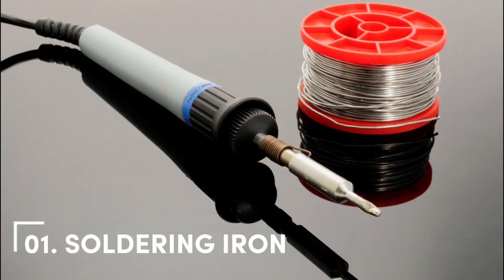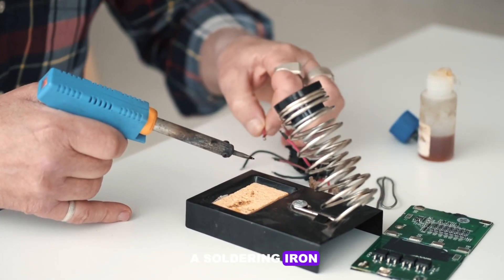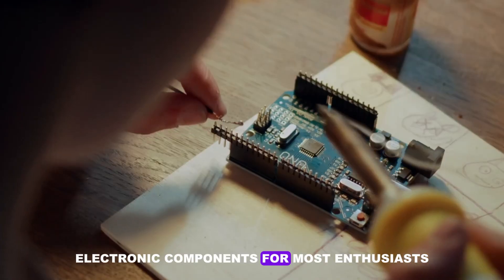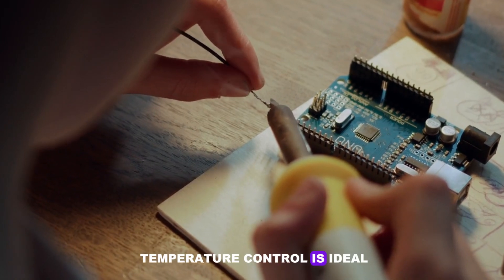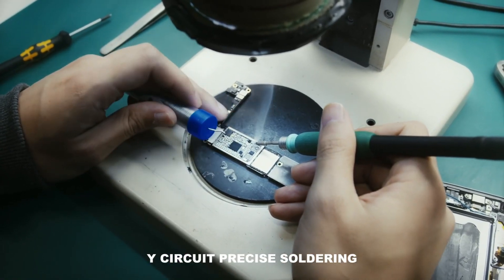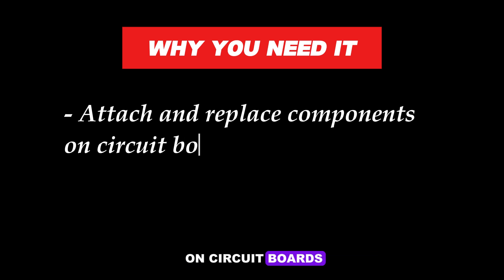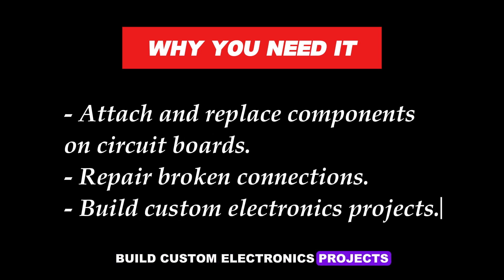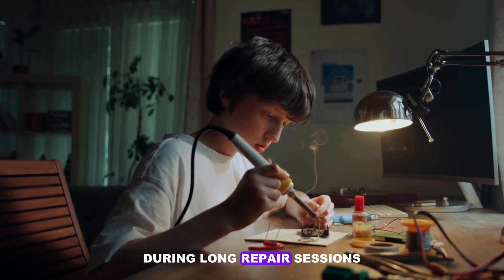Number 2: Soldering Iron. No electronics repair toolkit is complete without a soldering iron. This tool is essential for assembling and repairing electronic components. For most enthusiasts, a 40–60W soldering iron with temperature control is ideal. Whether you're replacing a broken capacitor or assembling a DIY circuit, precise soldering is crucial. Why you need it: Attach and replace components on circuit boards, repair broken connections, and build custom electronics projects. Use a soldering iron with an ergonomic handle to avoid hand fatigue during long repair sessions.